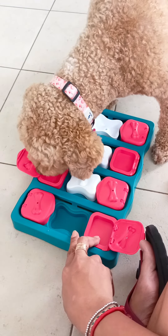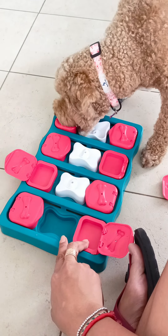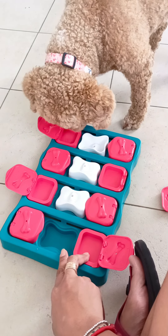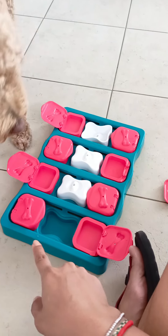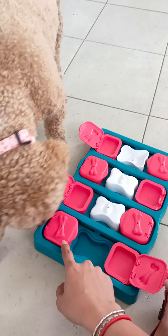Good job, Nila! Find some more, push, push, push — push it, you push, push this one.